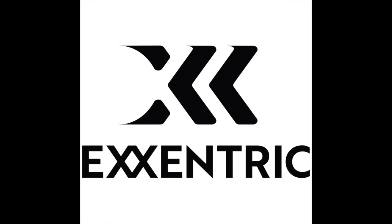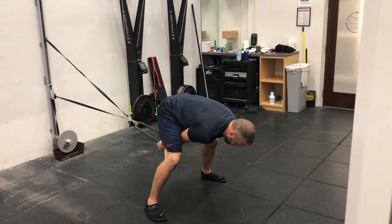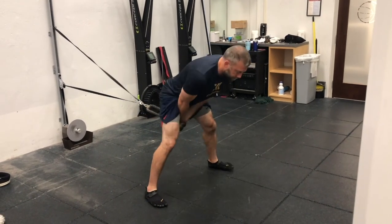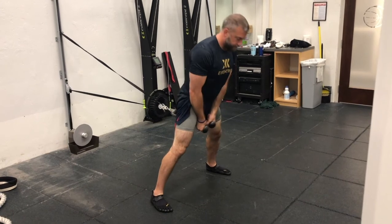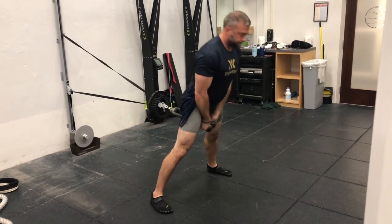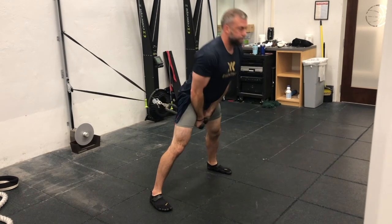Welcome to this week's Eccentric Minute, brought to you by Eccentric. This week's Eccentric Minute is one of my favorite exercises to do with the K Pulley, and that is the pull-through. Once you've figured out how far you need to walk out with the K Pulley, grab whatever attachment you're using for the pulley and walk yourself out there.